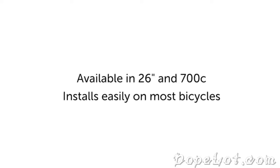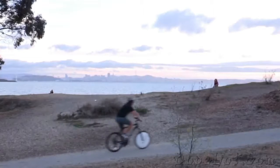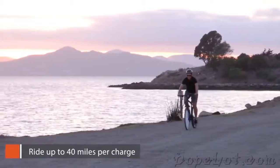This lets you adjust your assistance level, monitor your current speed, and features an odometer function as well. The Omni is currently available in both a 26 and 700C size, and installs easily on most bicycles. With both standard and extended range batteries available, you can enjoy electric-assisted rides for up to 40 miles per charge.